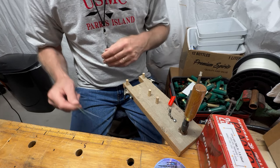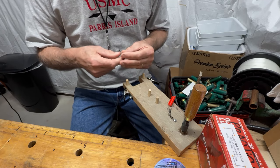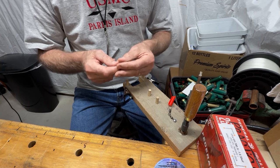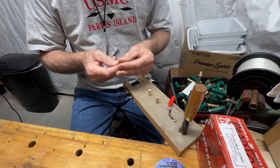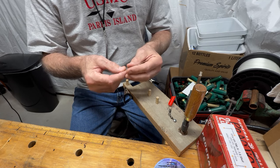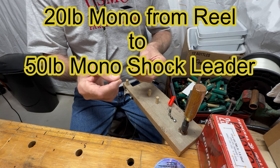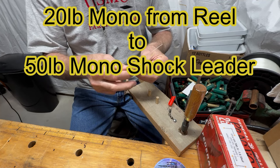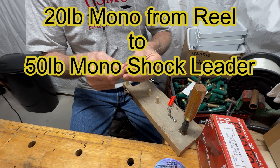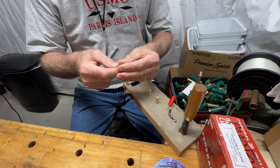Today's video is on how to use your gen 1 or gen 3 pompano rig maker to tie a blood knot. If you're new to surf fishing, you're going to find that you need to use a blood knot to tie your 20 pound monofilament on your reel to a 50 pound monofilament — about 15 feet of it. That's going to allow you to cast that five ounce sinker with all the power you want without breaking the line.